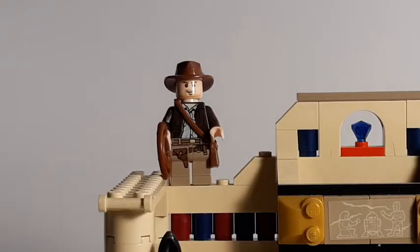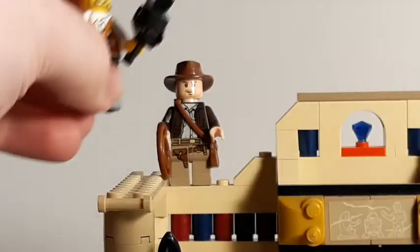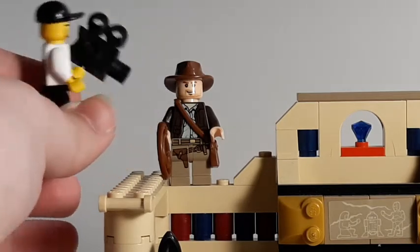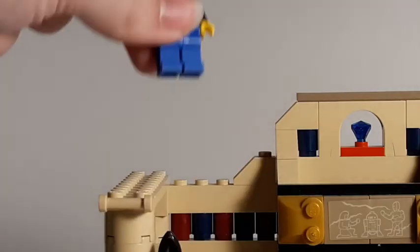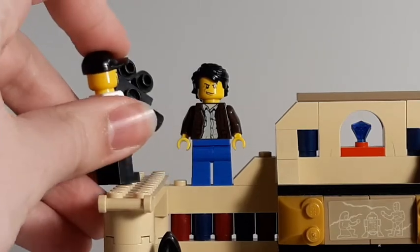Cut. Cut. All right, Harrison, that was terrible. I don't even think we can use you in the movie anymore. I'm sorry - you're fired. What? Yeah, we're going to replace you with a much better up-and-coming action hero. All right, Clutch, let's see how you can do this scene.